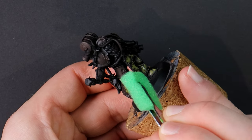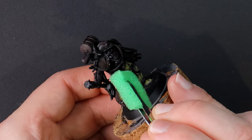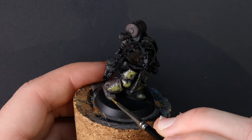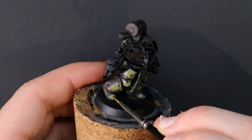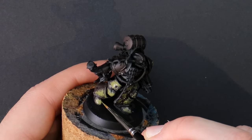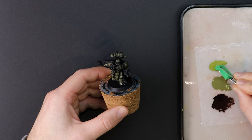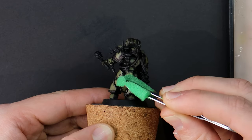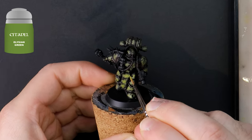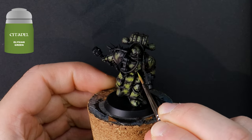Same technique, and as I'm working my way around I'm covering slightly less of the model. If there are hard to reach places or if the sponge isn't doing it for me then I can jump across to the brush and improve my accuracy. Elysian Green is what I've picked out next, and it has the added bonus of being difficult to pronounce when I'm recording these voiceovers late at night.